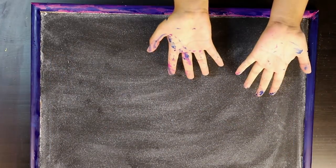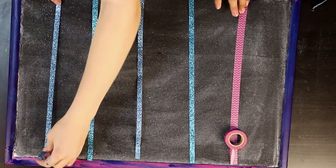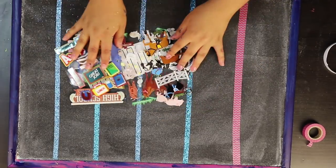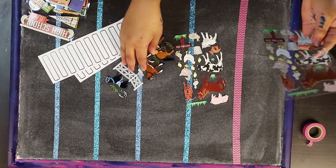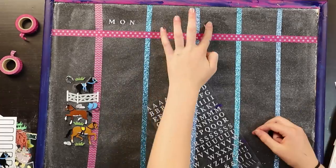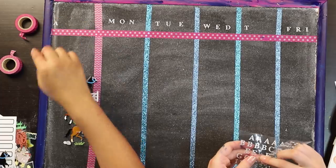It looks good! We're ready to start decorating. We're going to use our washi tape for the days of the week and to write down our activities. Now we're going to use these stickers to designate what activities we're going to do. We're definitely going to use this horse one because it's gorgeous. Now we are just writing out the days of the week, and I'm going to write down the activities over there.